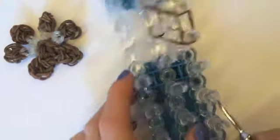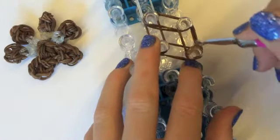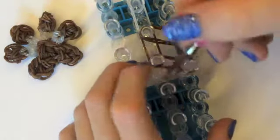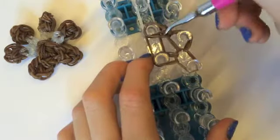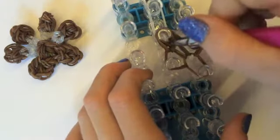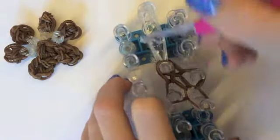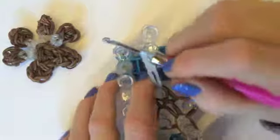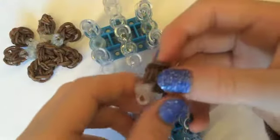Now we're going to turn our loom around, go under that cap band and loop the first two bands over to the front. Then under the next one, hook those over to here. And then under here, hook over to here. Then under here, bottom two bands, hook over to this peg. Now we're going to grab those bottom two clear bands and hook it over to the front. Now we can begin taking it off. And that is one of our dog toes done.